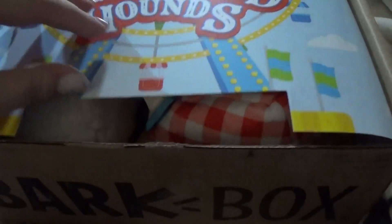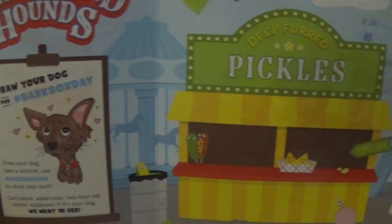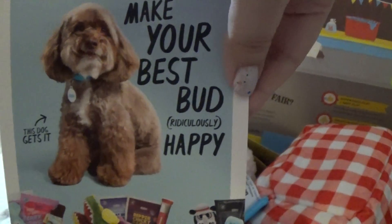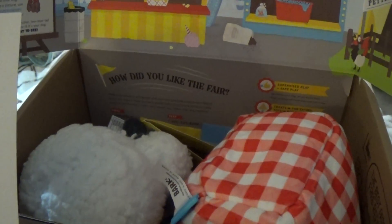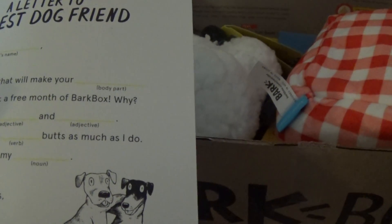Let's go ahead and open it. Oh, it's so cute! Little pickles — deep fried pickles, kibbles, petting zoo. Cute. 'Make your best bud ridiculously happy.' Cute. 'A letter to my best dog friend.' Adorable.